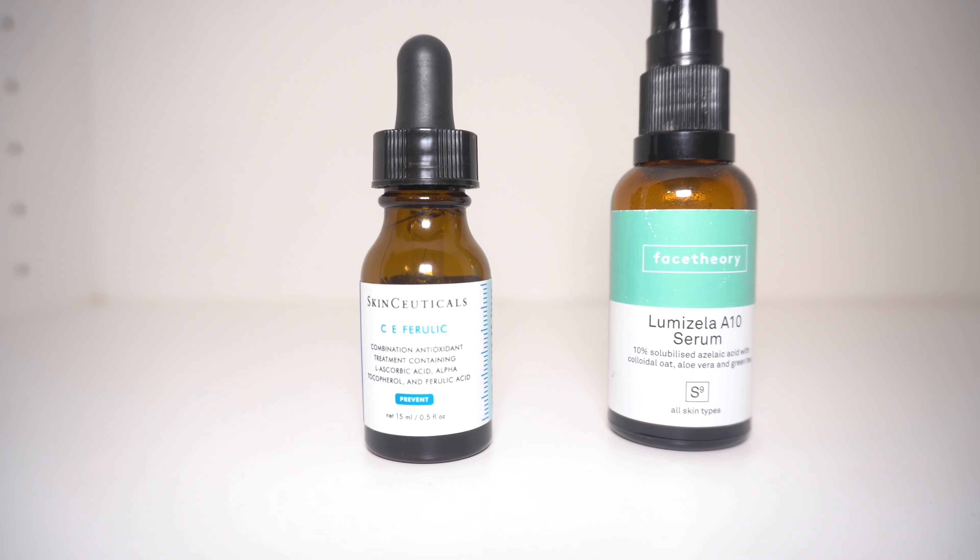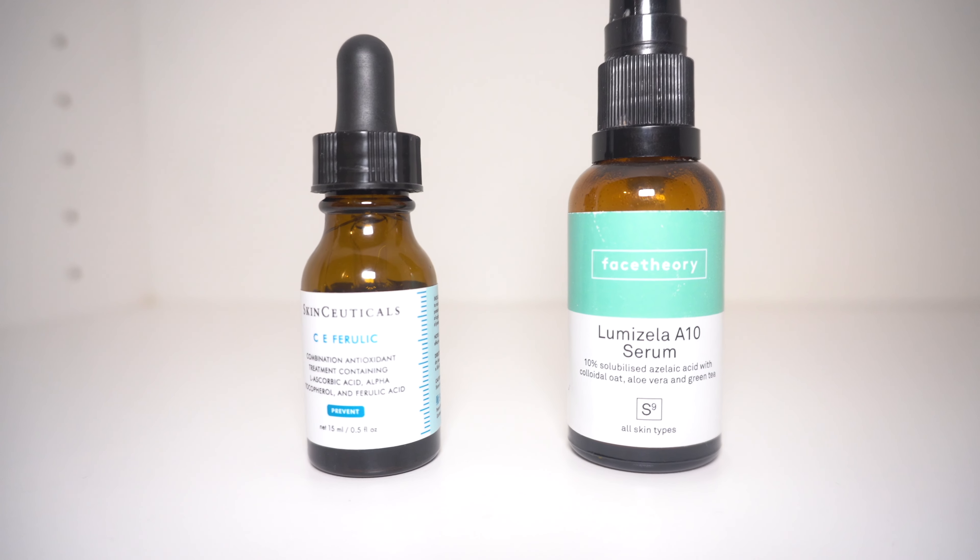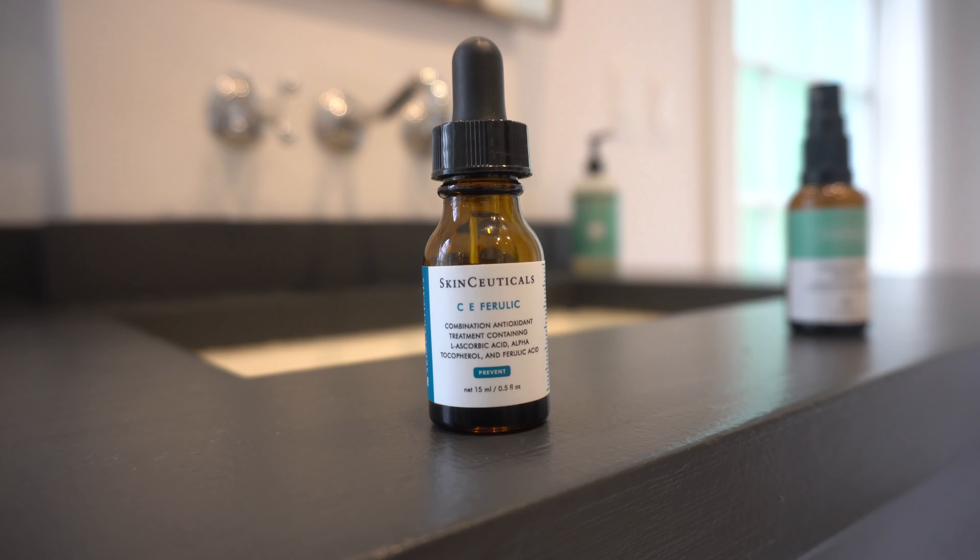Here's how I layer vitamin C and azelaic acid together in the same morning routine. First, I start with a clean, dry face. You definitely need this clean, dry skin.